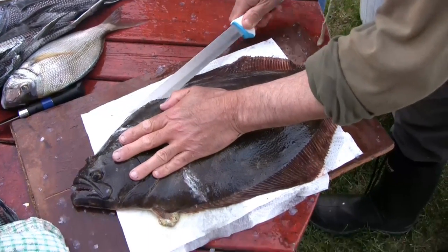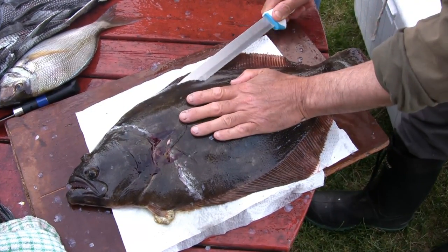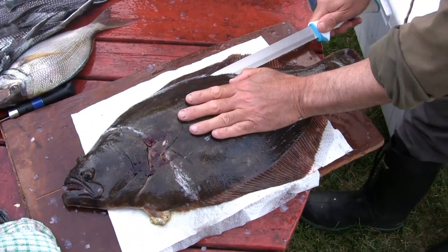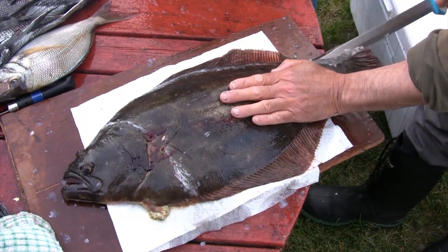What he's doing now is just piercing the skin along the top of the backbone and working his way towards the tail. Then he's going to continue around the tail and do the same thing around the belly.